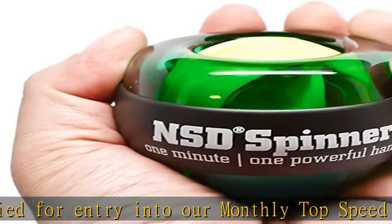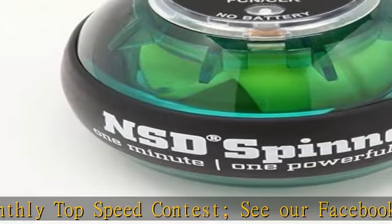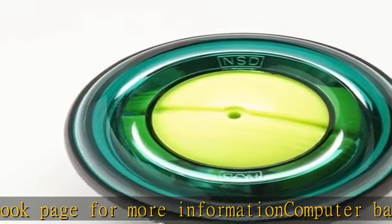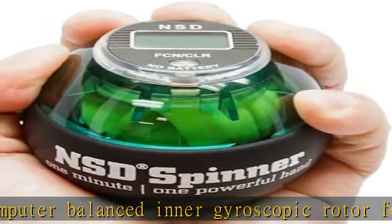Simple to start with a pull string included. Reversible inner tracks make 2x lifespan. Small, compact exercise machine you can take anywhere. Provides up to 26.8 pounds of torque at 10,000 rpm. Click the link in the description to get this product today at the best price.